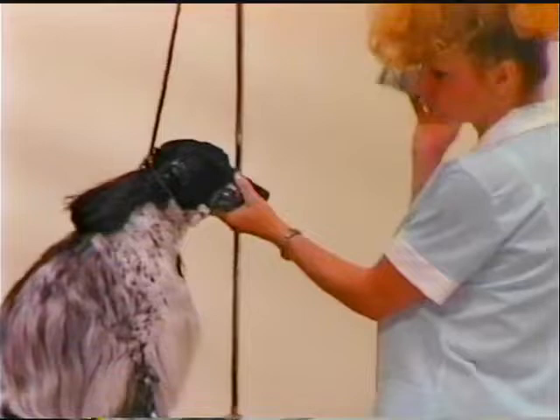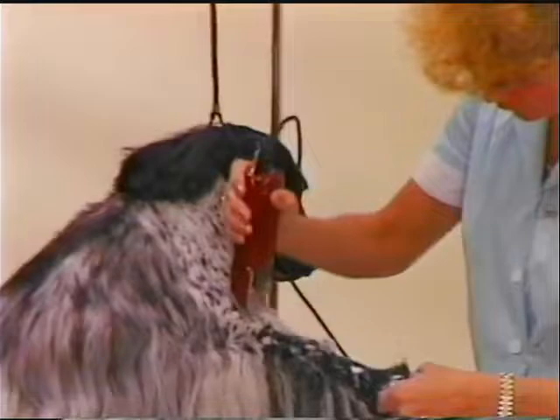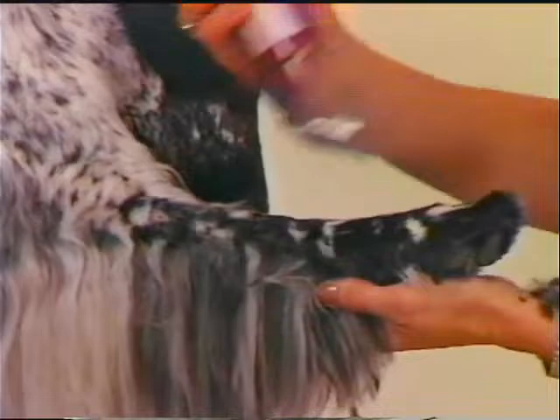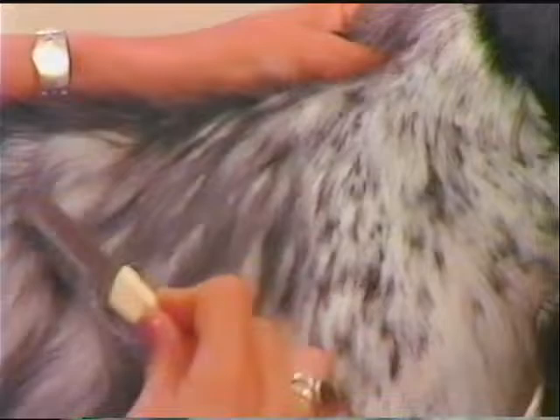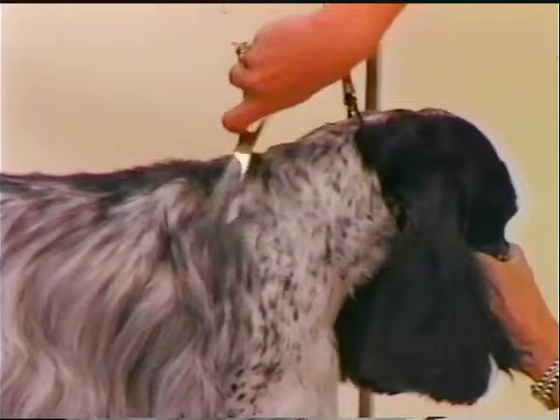Because many groomers do not know proper thinning and carding techniques for the English coat, a number 7 blade can be used to remove body, shoulder, and front leg coat. The English Cocker body coat carries more soft undercoat. Top thinning is always done with the lay of the coat.